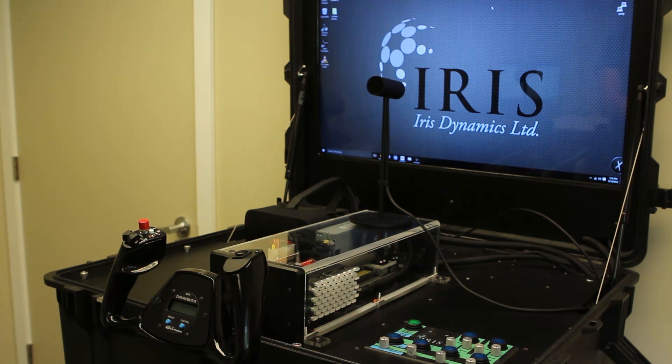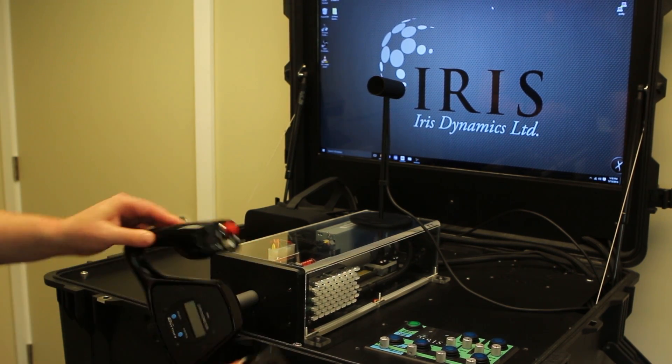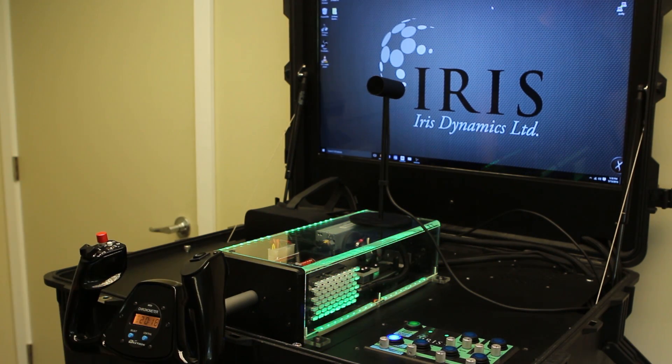We're going to start off by showing how to power the unit up. To wake the unit up entirely, you need to do a control check — go in and out all the way to the stops, then side to side all the way to the stops. The unit is now online and ready for use.